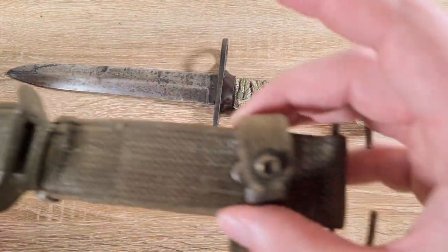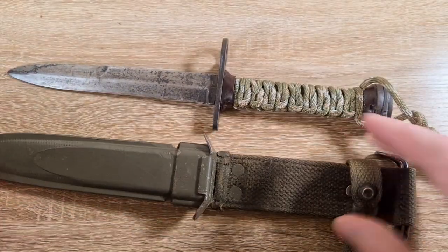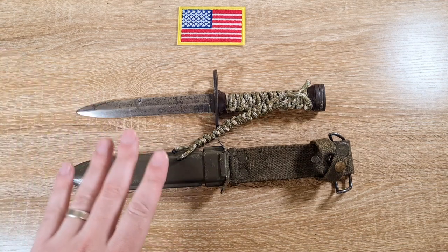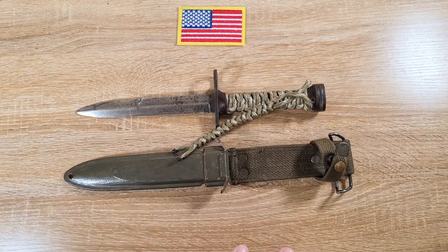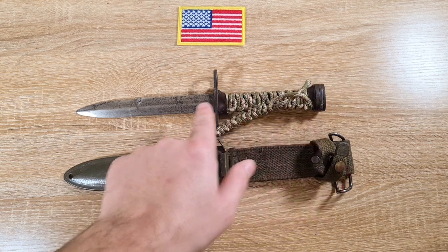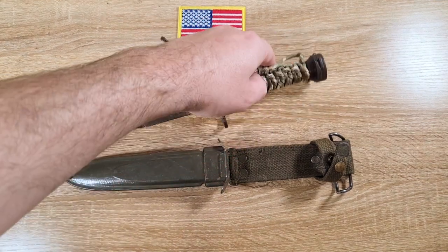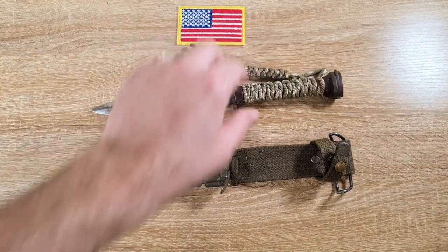So that's the history. Moving into the actual manufacturing: there are two major types — the World War II pattern and the second production. The WWII pattern were made between May 1944 and 1945, then production stopped. They were made by a bunch of different manufacturers. These versions had a leather stacked grip, which was quite expensive to manufacture — it took skill and time, and was probably the biggest bottleneck of the whole production.